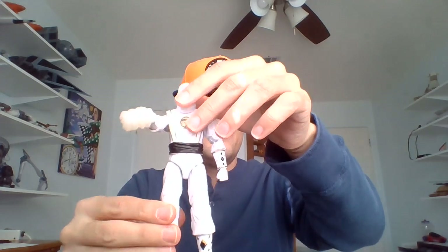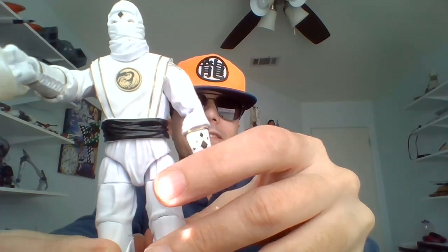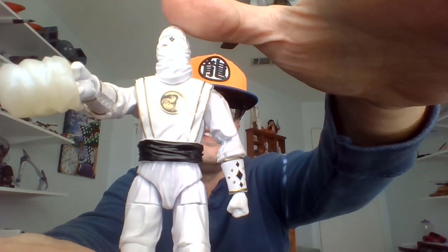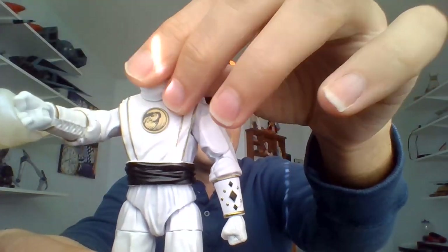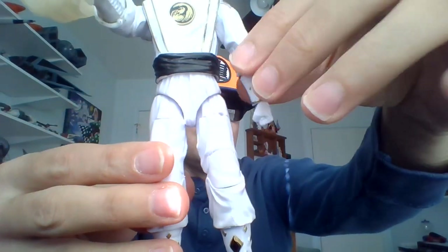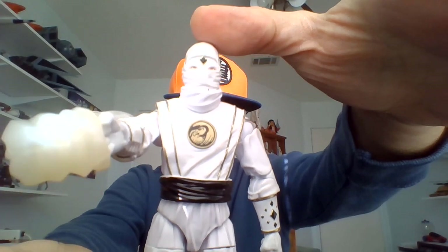Tommy is out of the packaging and he comes with a bunch of stuff. Here's our White Ninja Ranger. If anybody knows what the outfits look like in the movie compared to the TV show, let me know, because this looks exactly like the Tommy I used to have in his ninja outfit from season three. It's got a very nice texture to it — certainly feels different than the spandex, more cloth and things like that. I think Hasbro has done a really nice job with the sculpt here.